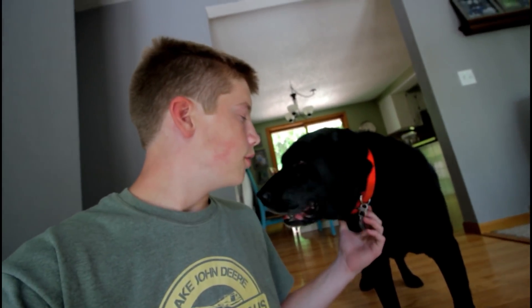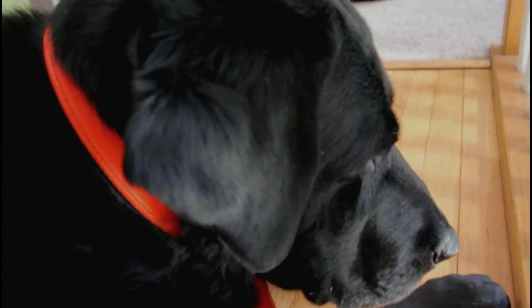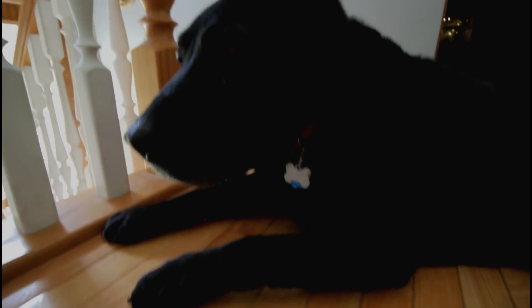This is our mascot — our black lab. He's always out there when we're building, but he only stays out for about 20 minutes at a time. Yesterday we were working out there for a long time and he was out there for almost an hour and a half. He's 11 years old. He's barking at the back door for me to let him in — a little camera shy. Back to work we go.